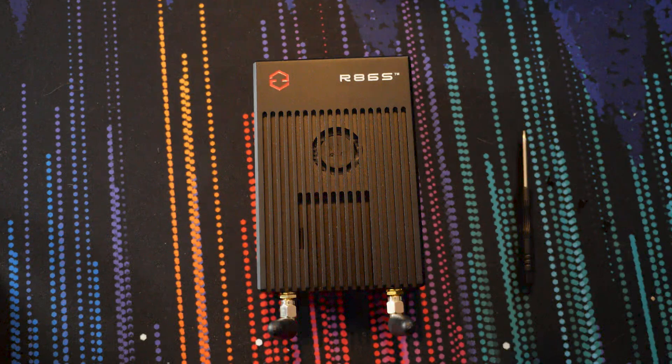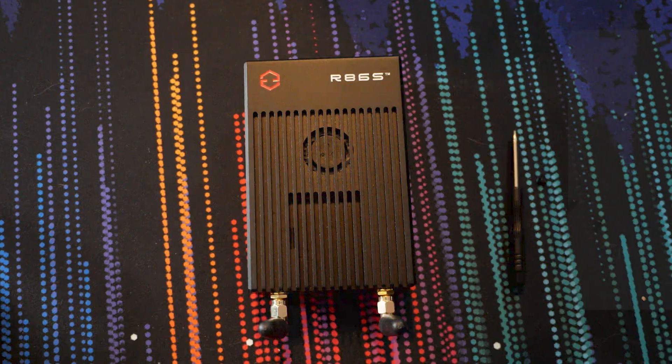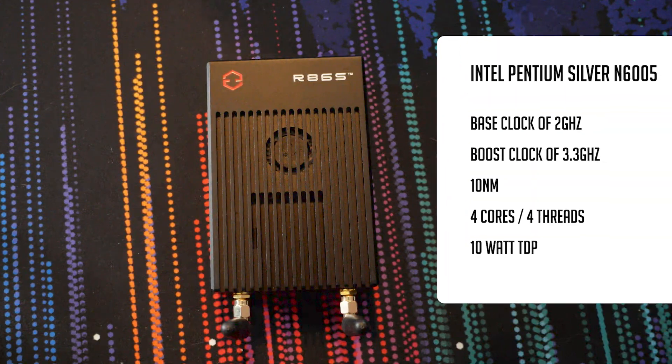This is the GW R86S-G3. It has an Intel Pentium Silver N6005 with a base clock of 2 GHz and a boost clock of 3.3 GHz. It's built on the 10 nanometer process with four cores, four threads, and a 10 watt TDP.